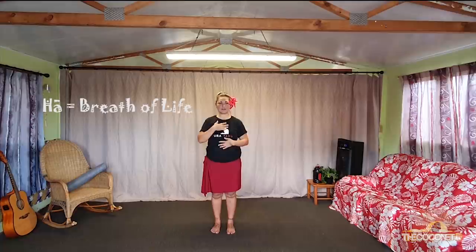The first thing is acknowledging our Ha, or our breath of life. So we breathe in through the nose and out through the mouth.